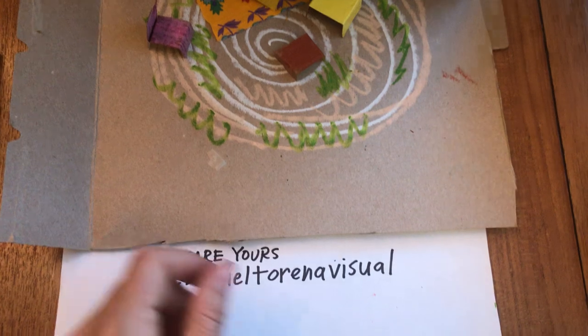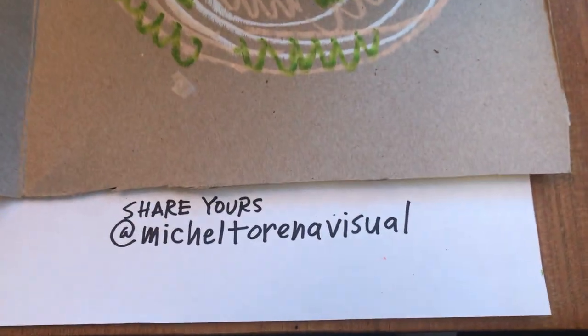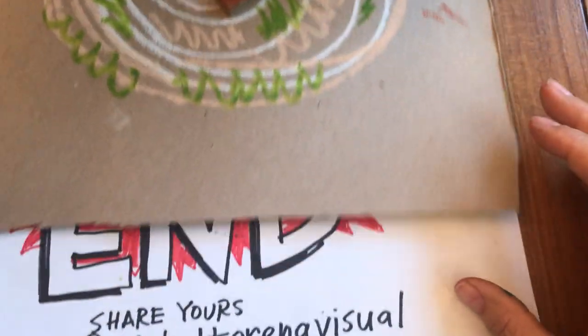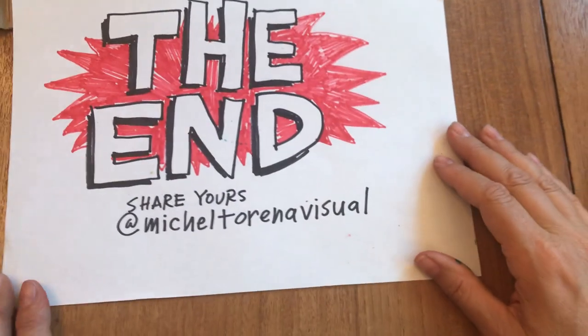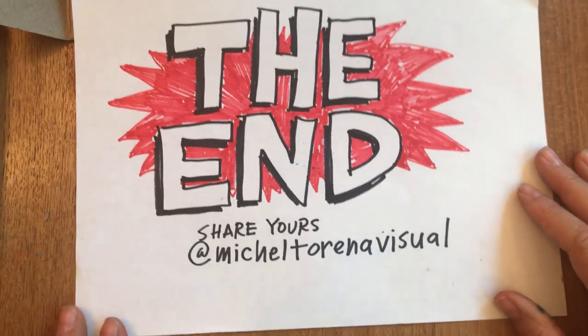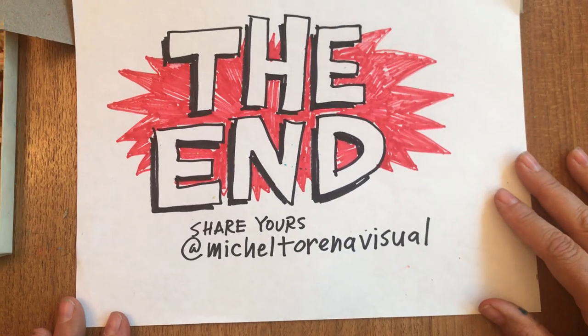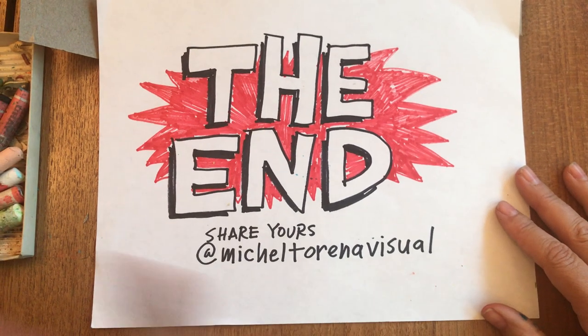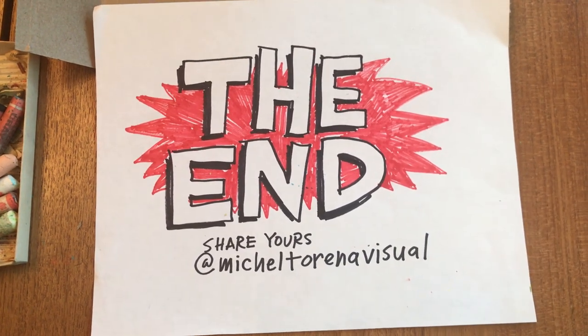I'm looking forward to seeing what you guys make. Have a really great time and have fun listening to Jerry Saltz — he is totally amazing. I want to know what you think of him. Have fun, you guys. You guys are awesome artists. Until next time, talk to you guys soon!